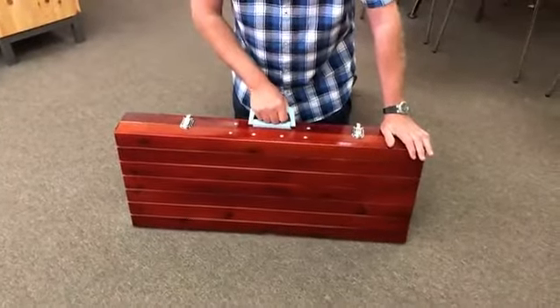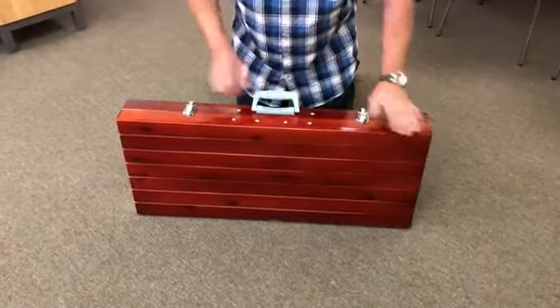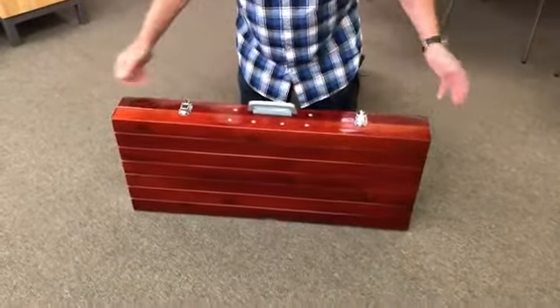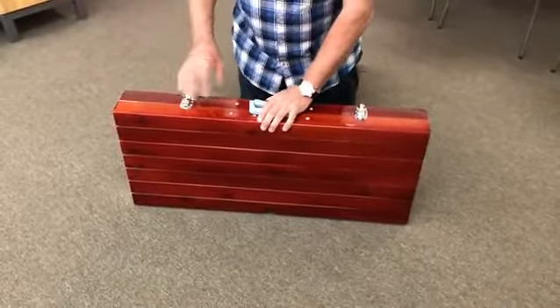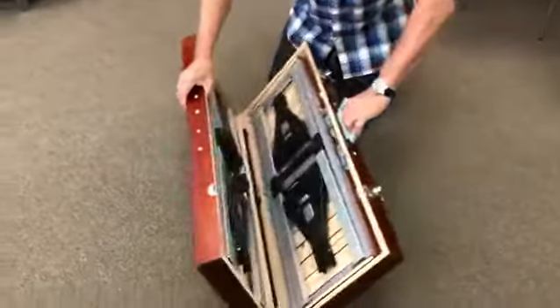Today I'm going to show you how to open and put together the Picnic at Ascot picnic table. When you first open it and take it out of the green carrier bag, you'll find the table looking like so. You undo the catches and lay the table flat on the ground.